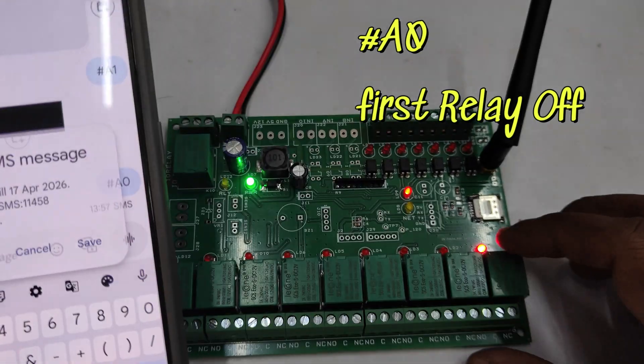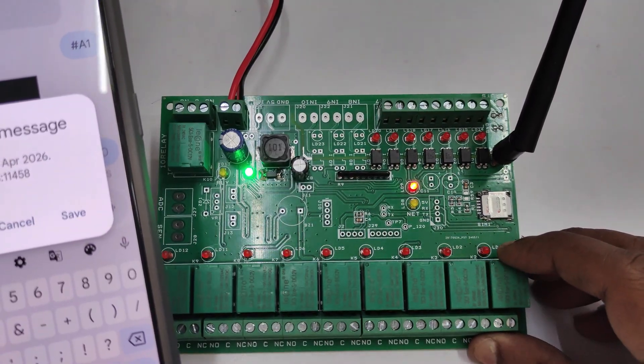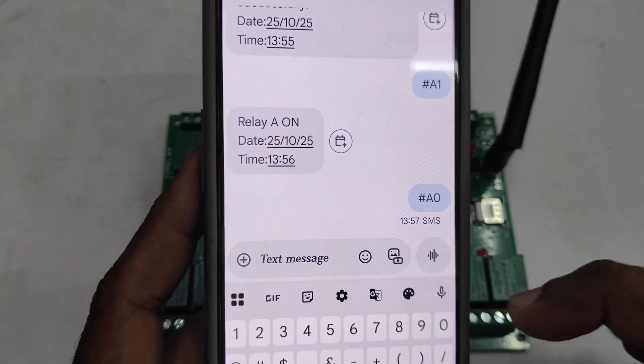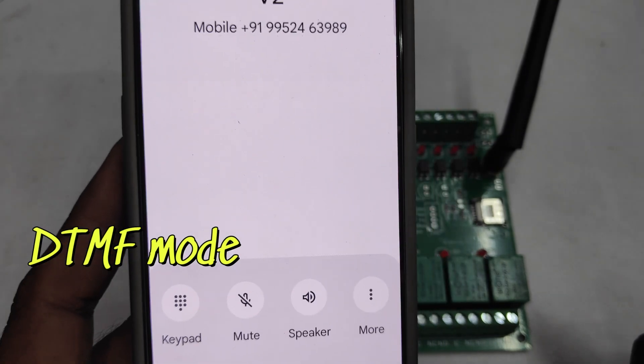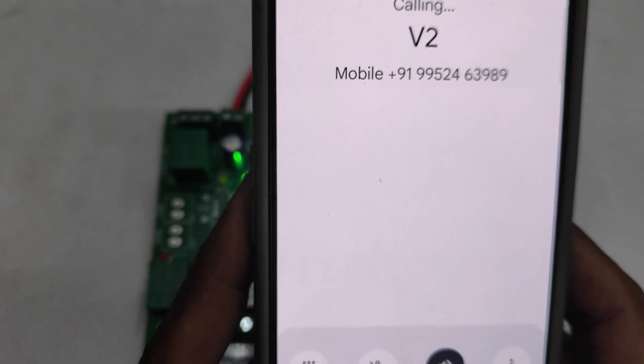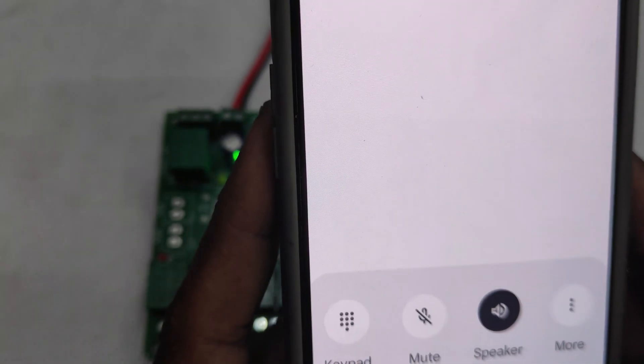To switch off the relay, send message #A0. All commands should be prefixed by hash. To switch on and off relays, use commands like #B1, #B0, #C1, #C0, and so on for each relay.